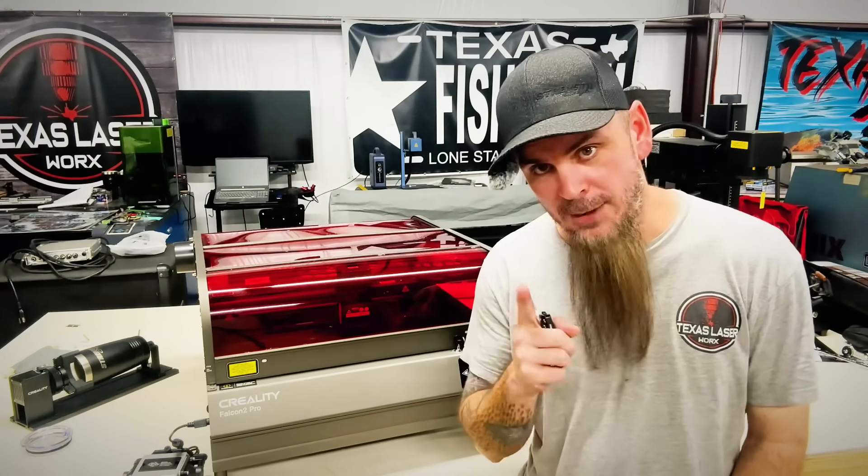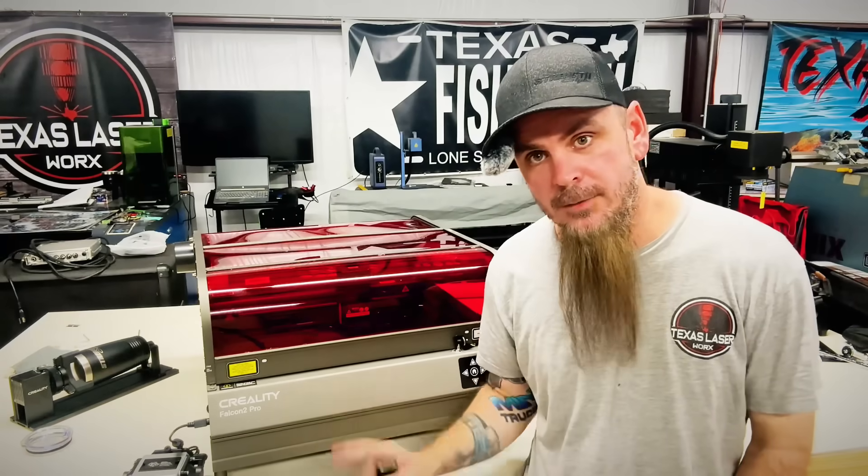Creality's been in business far longer than most of the companies out there. Are they the best? No. Definitely not the worst either. I can tell they're reliable and I like to keep them in my shop.